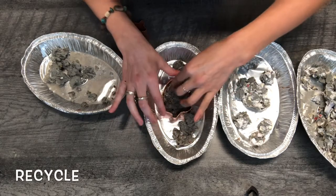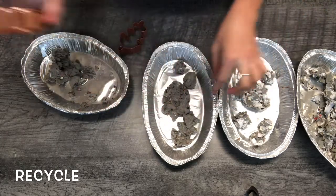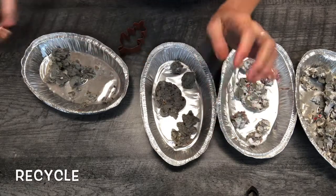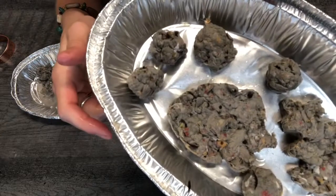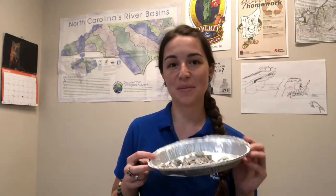Recycle is the third R. To recycle means to produce new items from used material. For example, when cans are recycled, the metal is melted down and new cans are shaped, filled, and sold. Thanks for joining me today. I hope you had a lot of fun making our recycled paper seed balls or other shapes. I did! Always remember to reduce, reuse, and recycle whenever you can.